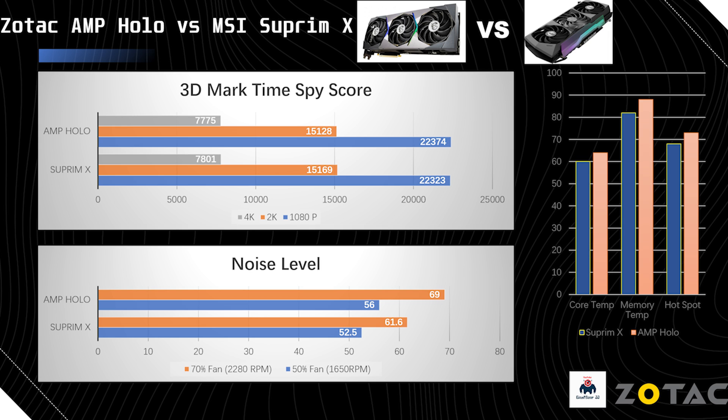Now we can see the comparison stats for AMP Holo versus Supreme X. From the 3DMark Time Spy score, the difference is mainly within the margin of error — I'd say these cards are at exactly the same performance level. In terms of 1080p, AMP Holo is slightly higher than Supreme X, while the Supreme X is doing a little bit better in both 2K and 4K. For noise level, the AMP Holo is a little bit louder than Supreme X due to the fan design — the noise is a little bit unbearable compared to the Supreme X.